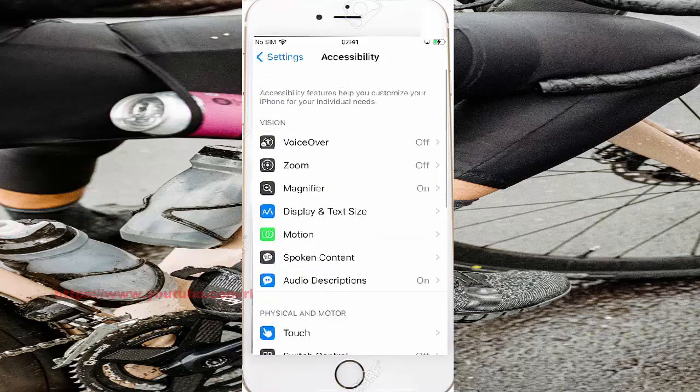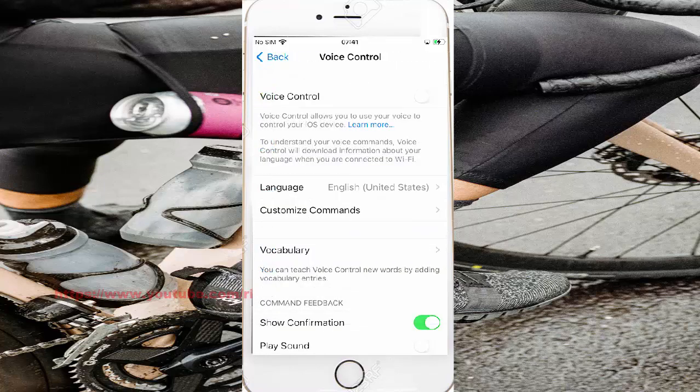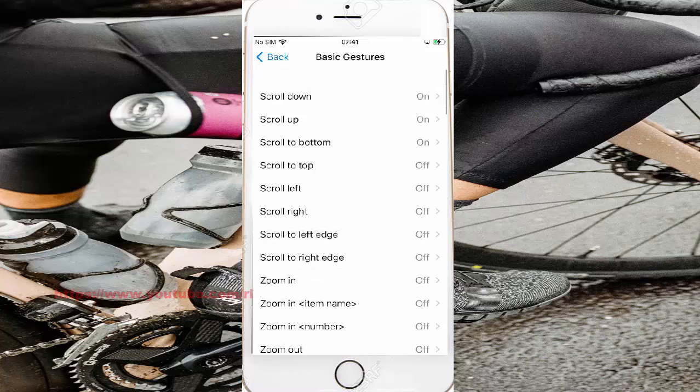Scroll down the Accessibility screen, and then find Voice Control. Then tap Customize Gestures, and then select Basic Gestures.